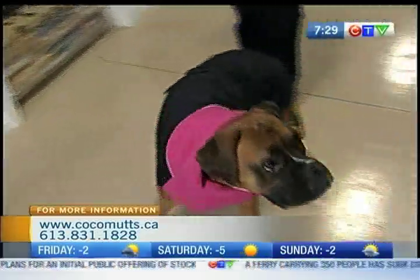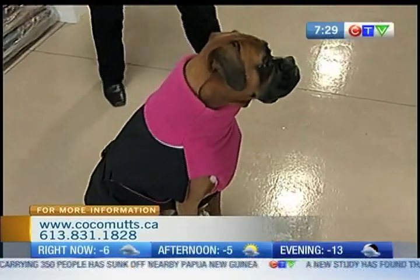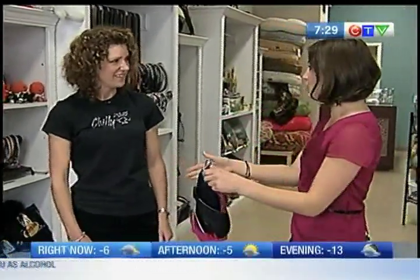Come here, Callie — sit down. What a good girl. What a good looking coat! And if you at home do not have a 73-pound dog like mine, there are also smaller sizes of coats as well. If you head to the Chili Dogs website, you can look at all of the different designs and sizes. Coming up a little later in the show, we'll be looking at raincoats, some of the Chili sweaters, and of course taking a tour of the Coco Mutz shop here in Stittsville. So stick around!